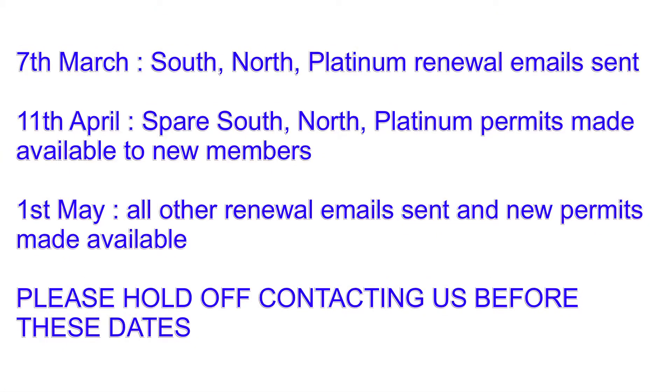So you'll receive a renewal notice — we'll be doing that in phases. The 24-hour tickets, the South, North and Platinum tickets will be done first from the start of March. You'll receive a renewal invite.